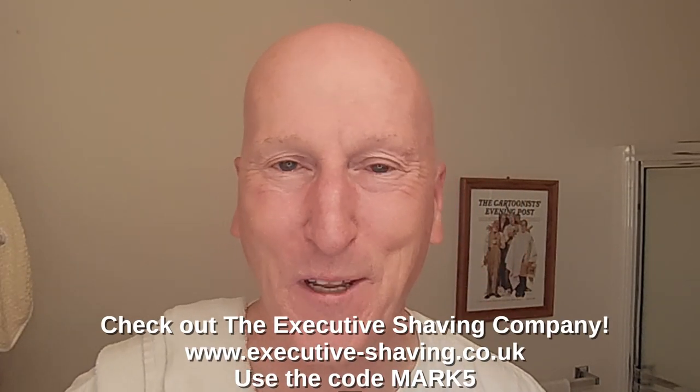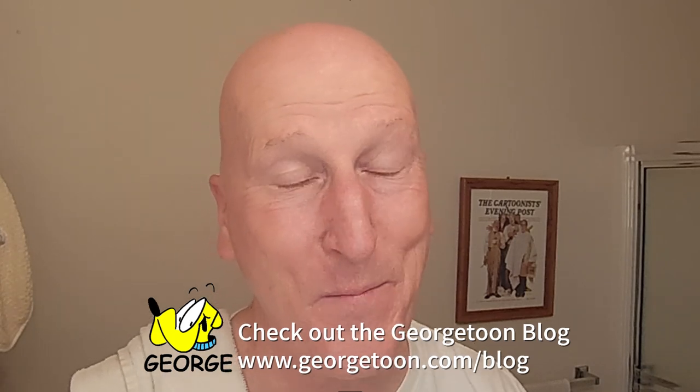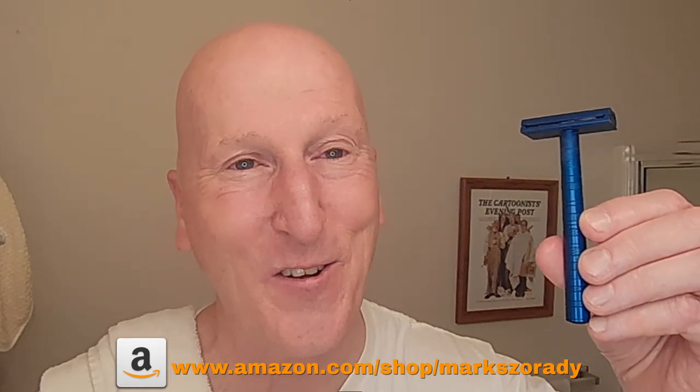That's it — thanks very much for tuning in again, I really do appreciate it. Please share, please subscribe, please like. Hit that bell so you'll be notified next time I upload a video. Comment below. Check out the Executive Shaving Company — use the code MARK5. Check out my blog at georgetoon.com/blog for my comic strip and videos. I'm on Facebook — check out my Facebook page. Check out Phoenix Artisan Accoutrements, vikingosblade.com, and Global Shaving Clubs International for some great shaving gear. Check out my Amazon product page at amazon.com/shop/MarksRadio, where you'll find all the products I review on this channel, organized and categorized so you can find everything easily. Thanks very much for tuning in — I'll see you again real soon.